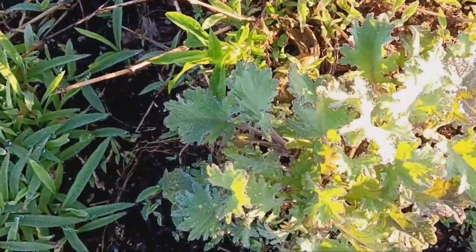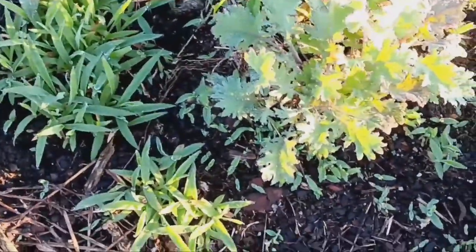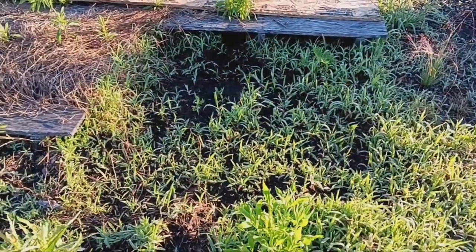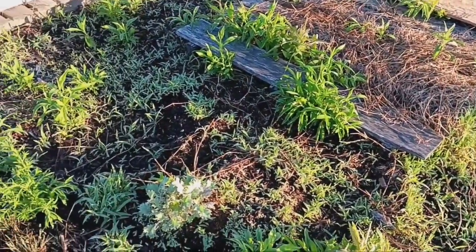I pulled the pallet off of this and here's that Russian kale that won't die — it's actually a smaller version of it. We did harvest a lot of it because it would not die. There's another little Russian kale plant in the middle of nowhere. I've kind of pulled out some of the pallets because I want the extra space to do other things with.